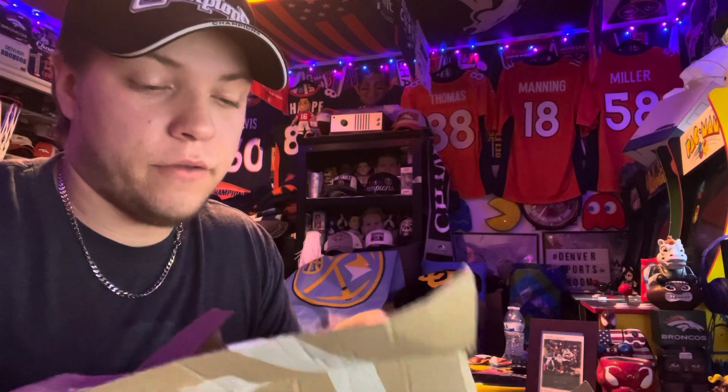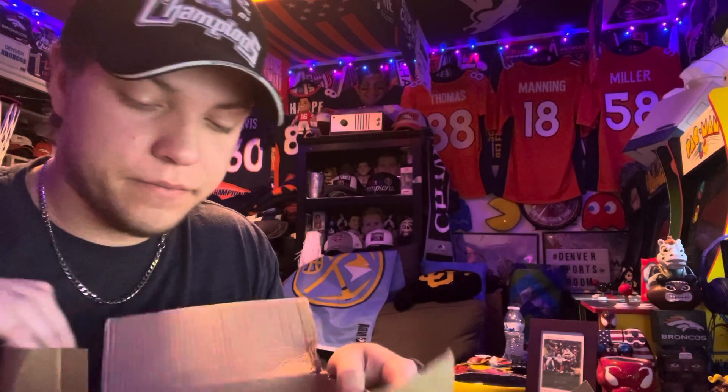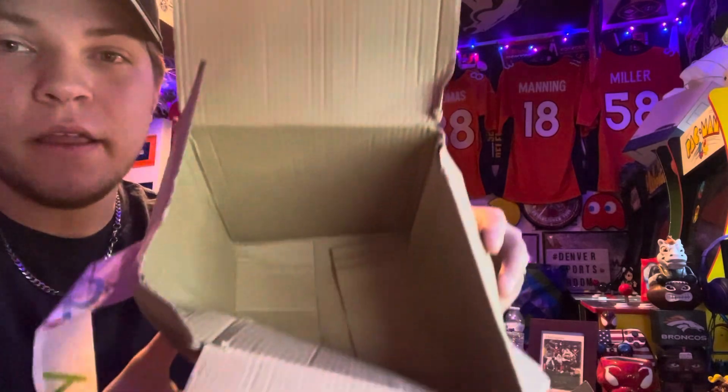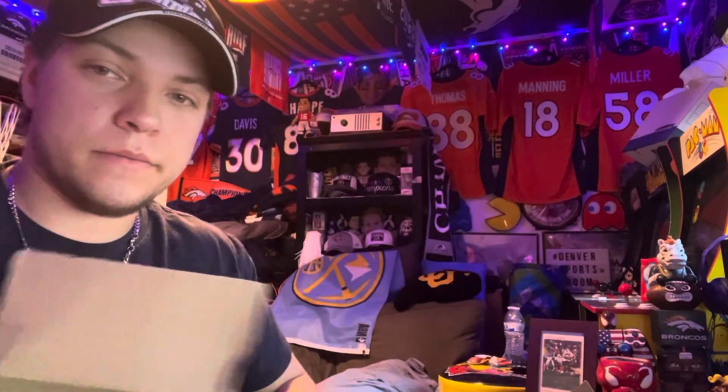I was right, this hat did survive. Oh my gosh, here's the hat right here — look at the inside of that box, that's insane. All right, so here is the hat: 2001 Western Conference Champions, your Colorado Avalanche. It's like a tan hat with a blue bill.